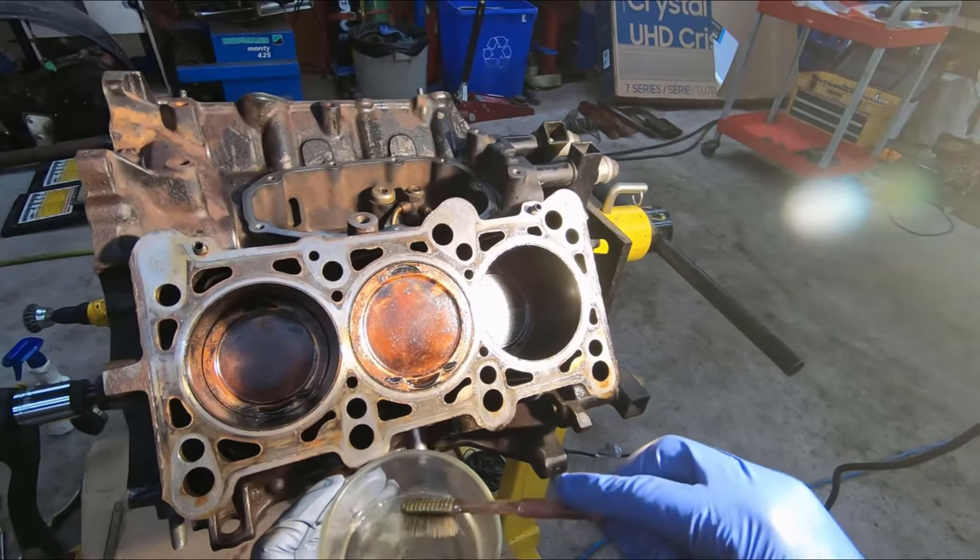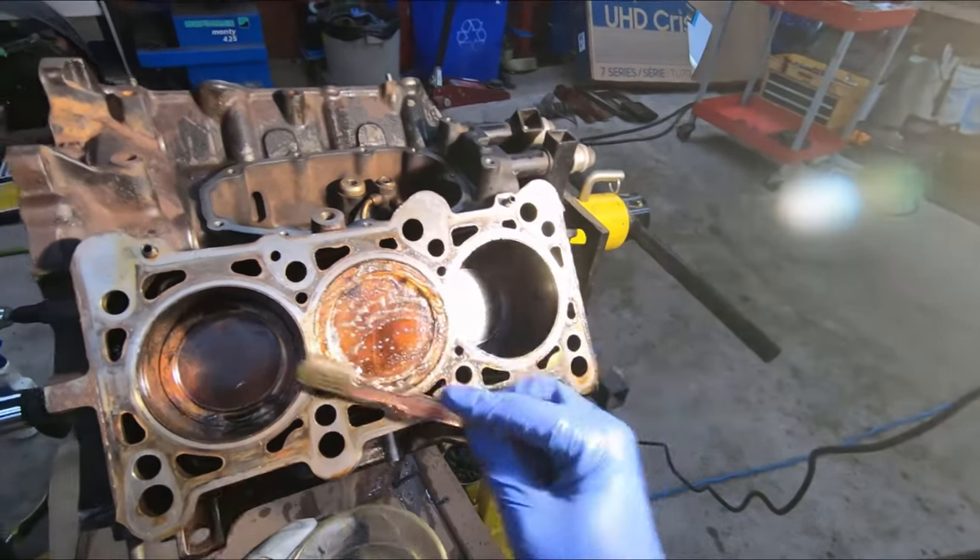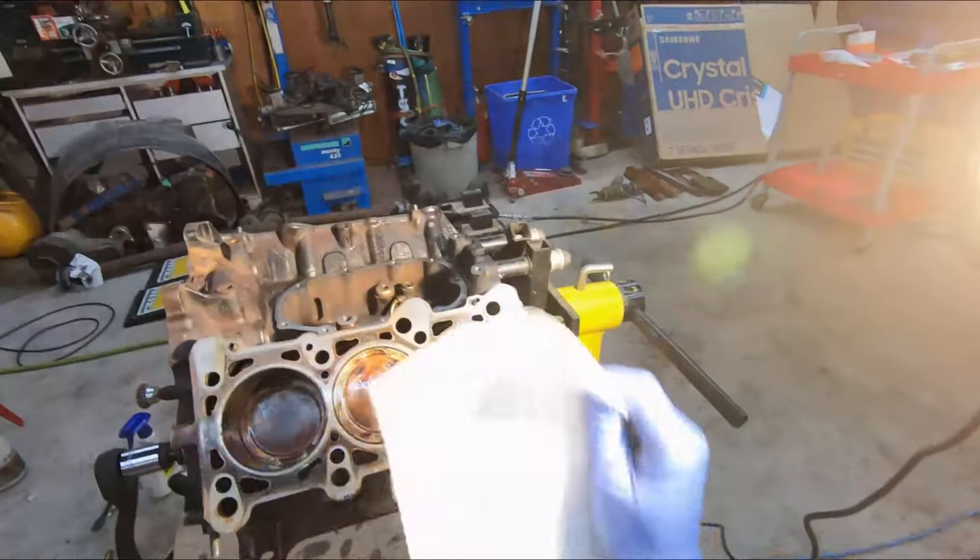To continue with the cleaning before I hit anything with paint, I figured I should clean up the tops of the pistons and the mating surface for my head gasket.